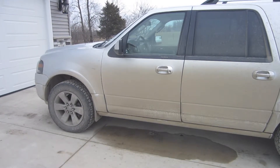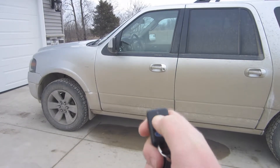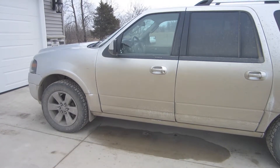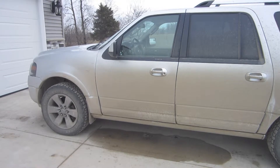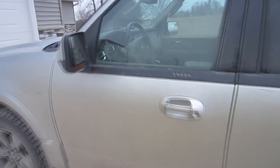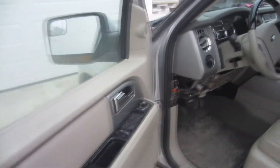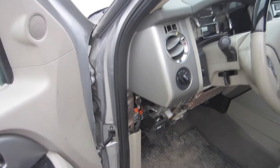If your Ford vehicle is anything like mine, you take your key fob, go to start it, and she fires up no problem. You walk over after she's nice and warm, unlock it, open the door — and it shuts off. If you're anything like me, this will drive you crazy. I'm going to show you how to get around it.